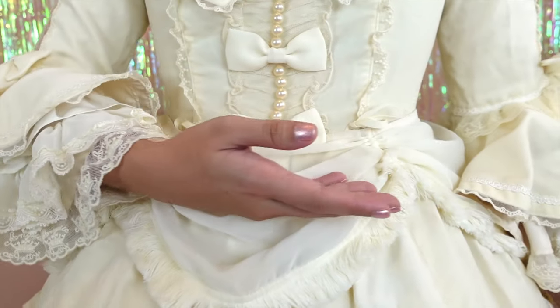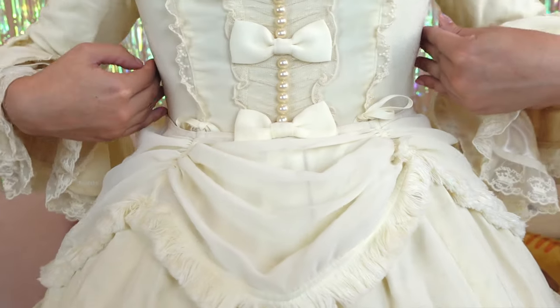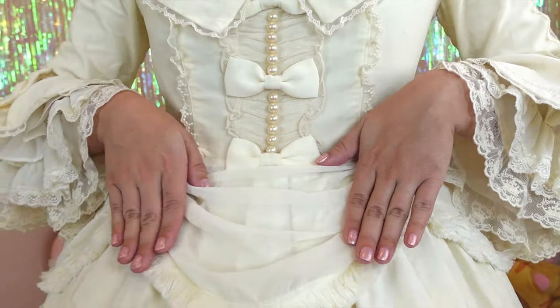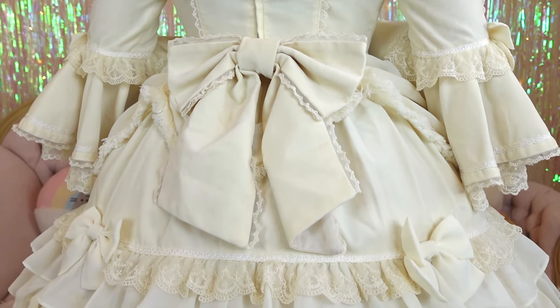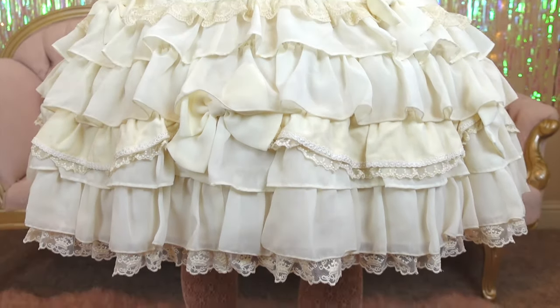This dress has a standard waistline that sits pretty much perfectly at my natural waist. Again, because of the lack of shearing, make sure you check your measurements. At a height of 5'2", this dress hits me at just about my knees.